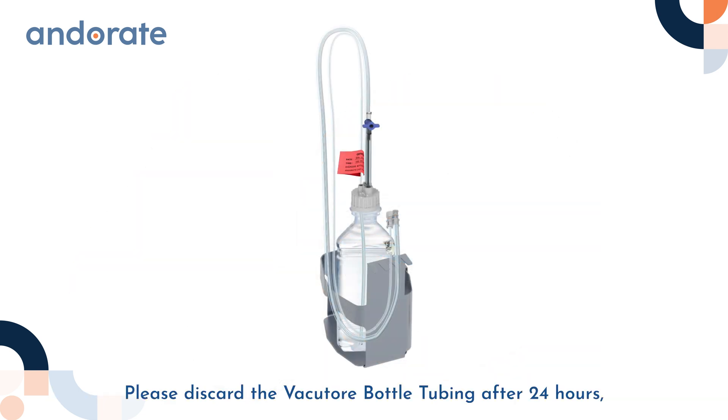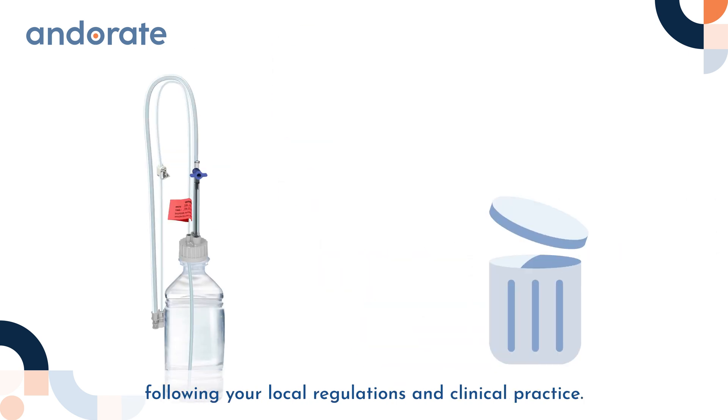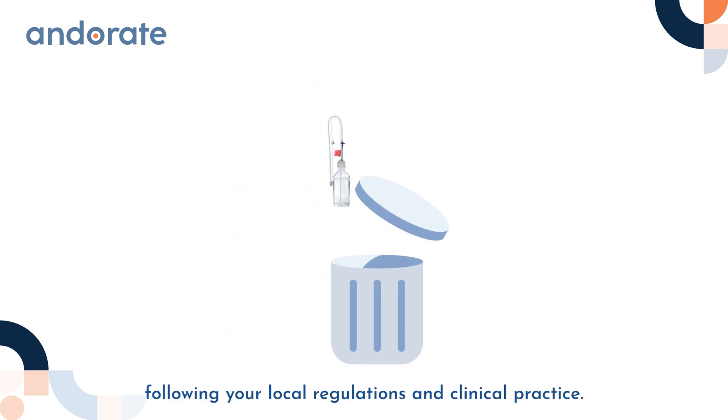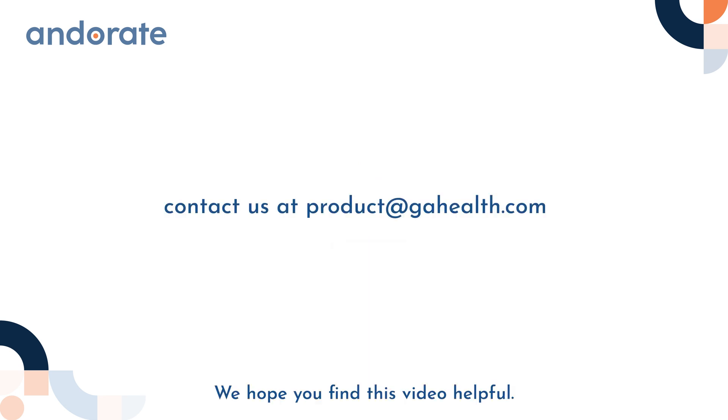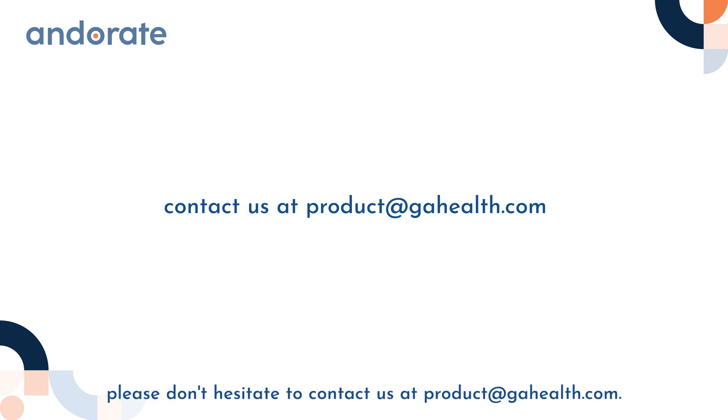Please discard the Vacuator bottle tubing after 24 hours, following your local regulations and clinical practice. We hope you find this video helpful. If you have any further questions, please don't hesitate to contact us at product@gahealth.com. Thank you for your attention.